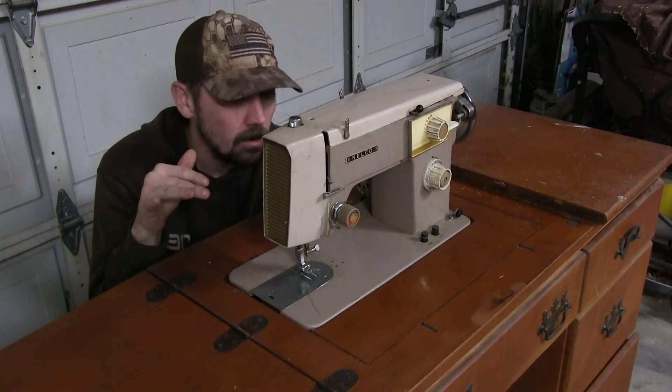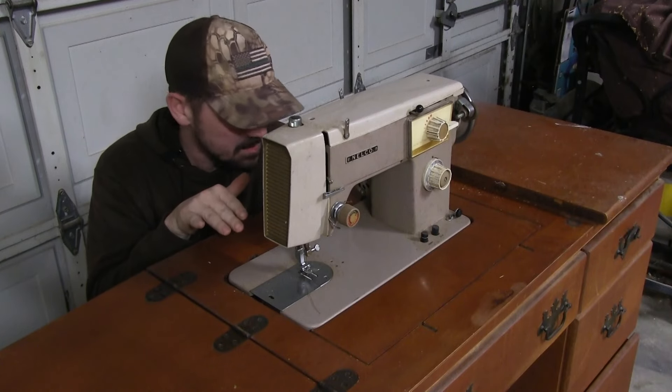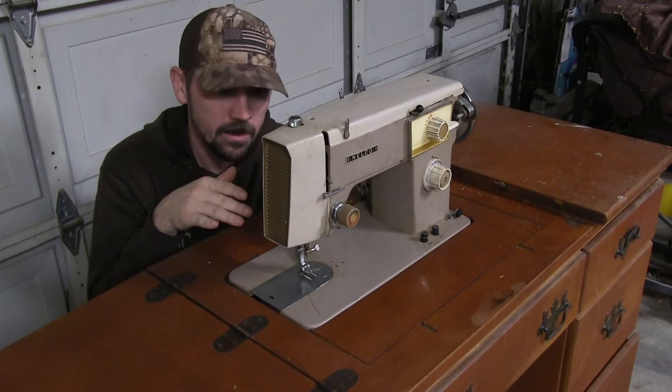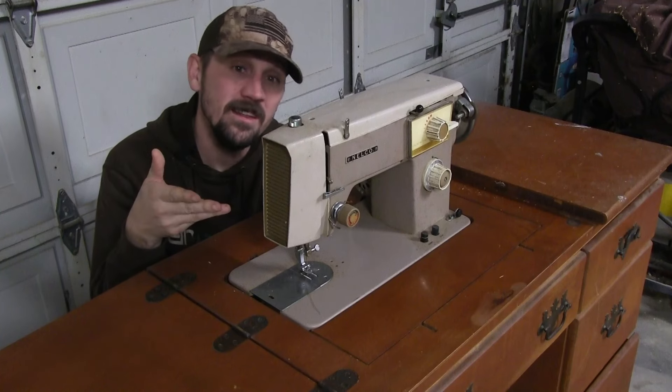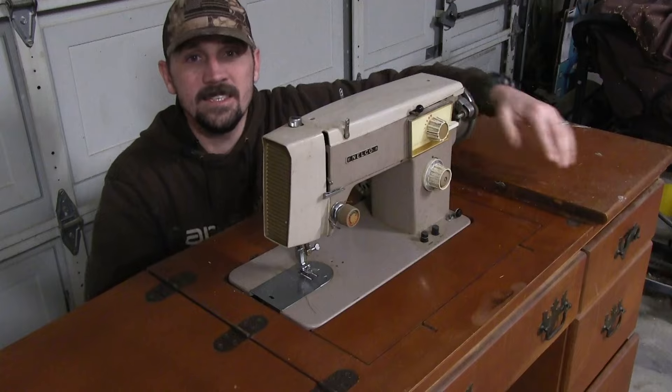I don't know how to sew at all. I kind of sew with just a needle and thread. I don't know how to use any of these. What I do know how to do is break things, so we're going to break into it and maybe fix it. Let's see how it runs.